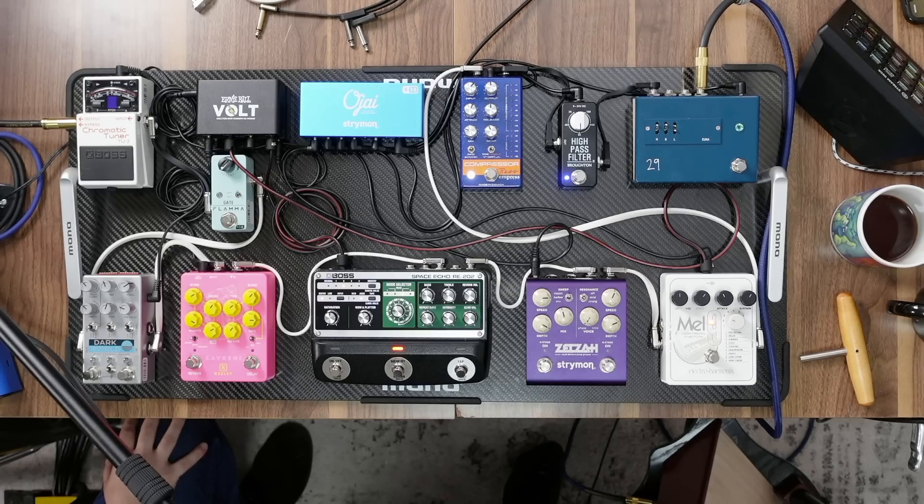Another pedal I tried at JHS was the Mel 9 from Electro Harmonix, and I absolutely loved this one on harp. I was actually fortunate enough to have this pedal sent to me by one of our viewers on the channel, so thank you so much. This is a pedal that I need to buy.